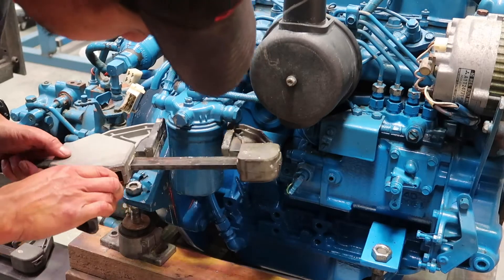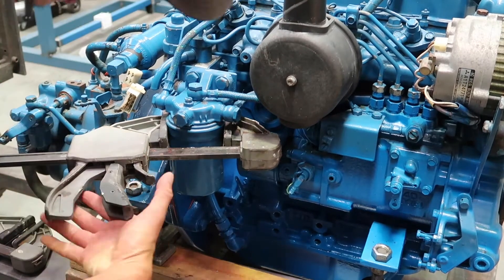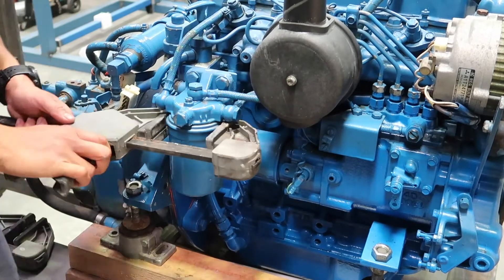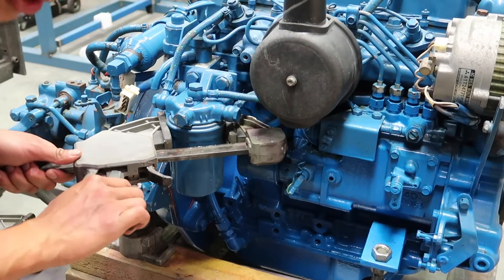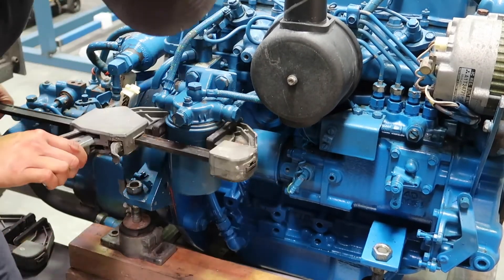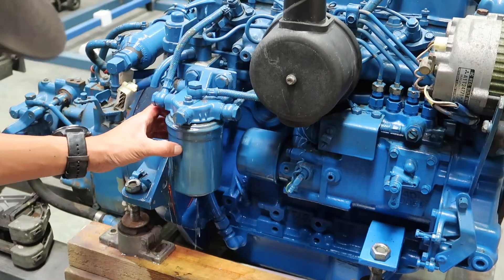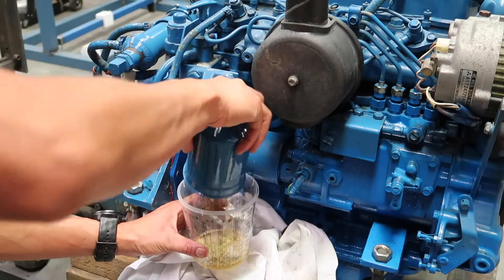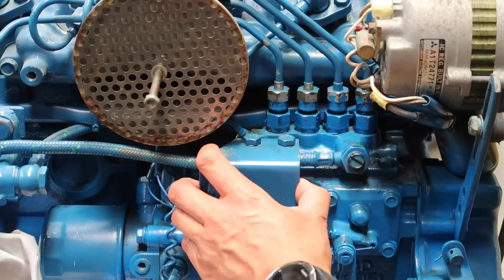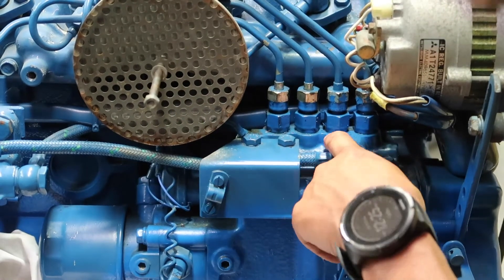I'm using these clamps to grab onto the filter and then hopefully turn it — and it was a lot harder than what you're seeing now, so feel privileged. Lots of diesel is going to come out of this. Now we're going to take off this pack, and then after I take that off I can take this line off and there's more access to that pump so you can see what's going on.